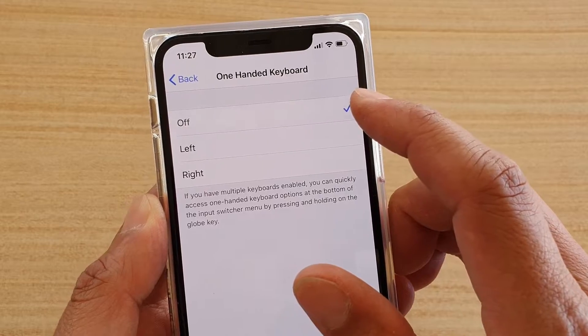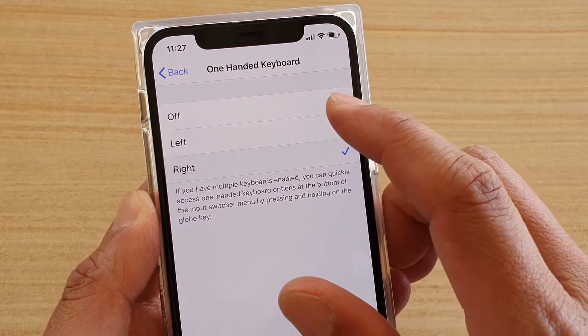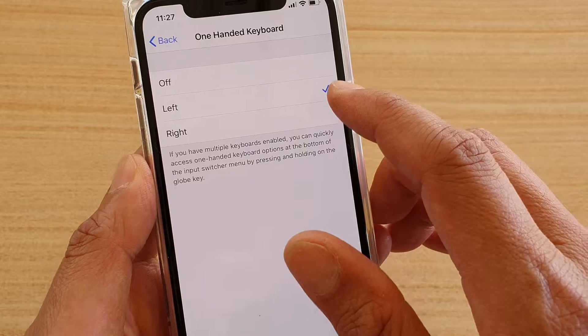Over here, you can choose between Off, Left, or Right. Let's say I have selected Left.